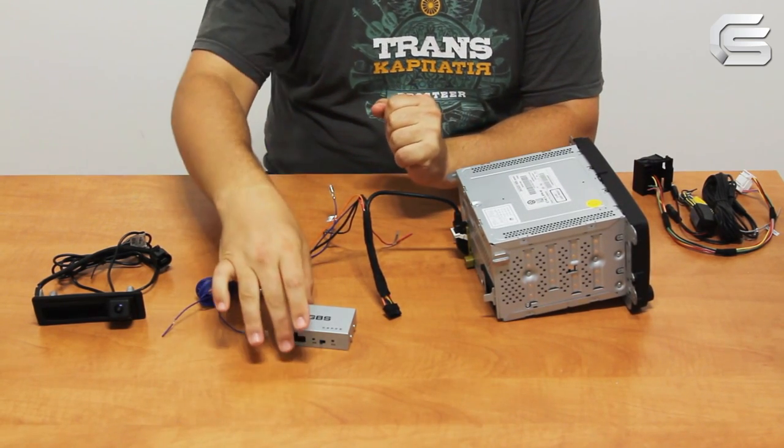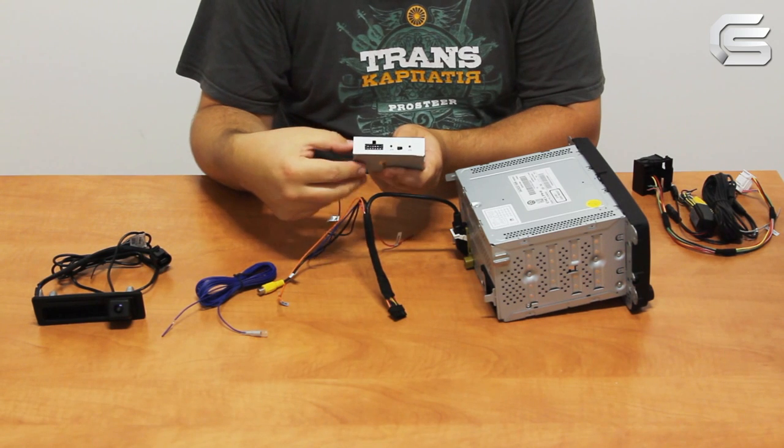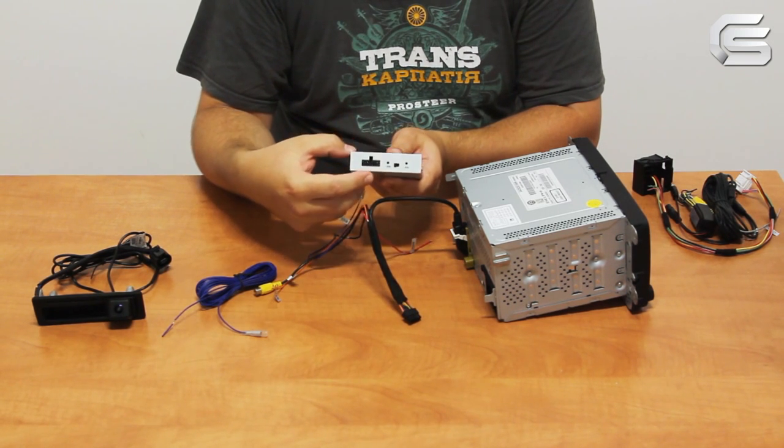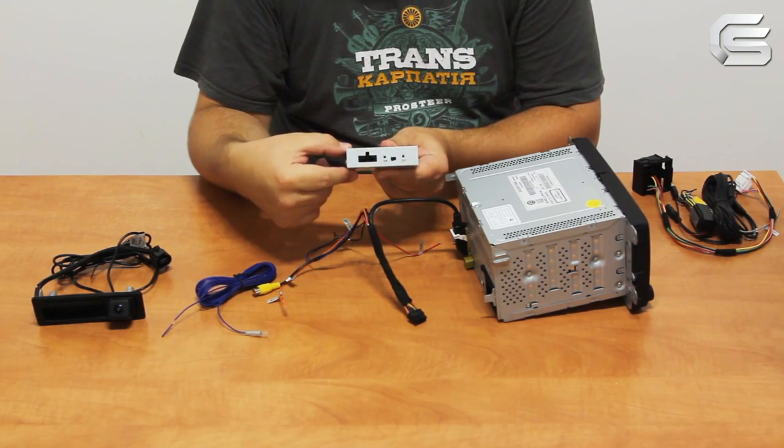Select the type of monitor on the adapter. Here we have 315 and 510. If you have the 310, select 315 as well. For all other cases, select 510.